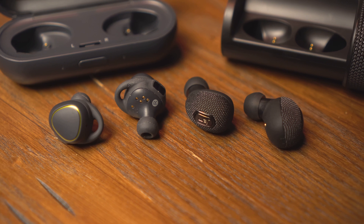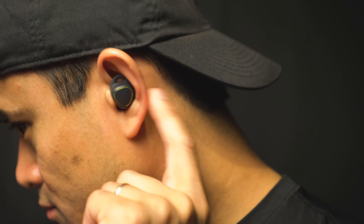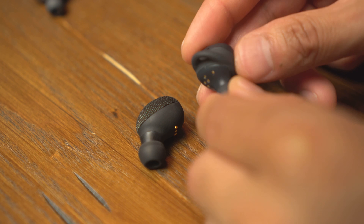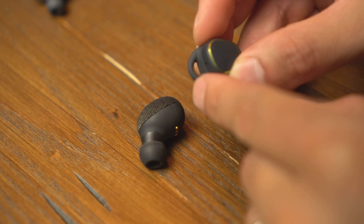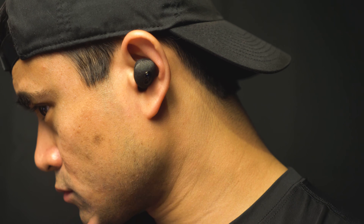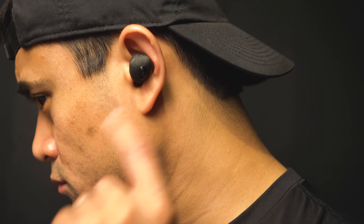I have the Samsung IconX for comparison. They're similar in size but the Samsungs have more functionality and controls on the buds themselves by being touch sensitive, and they have health tracking built in as well. The Samsungs also have a loop on the buds to help anchor them in your ear for a more secure fit. The Jam Ultras just sit within your ear, so be sure to pick the correct size tip or you'll risk them falling out.